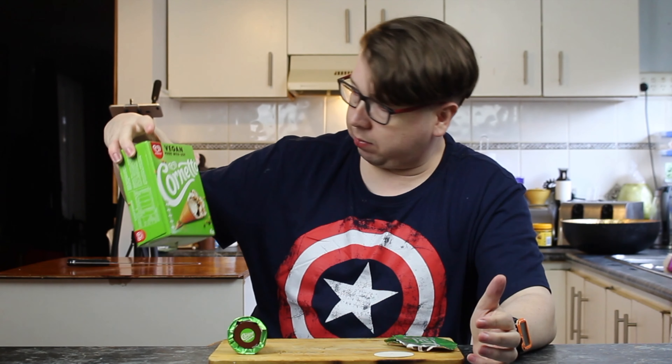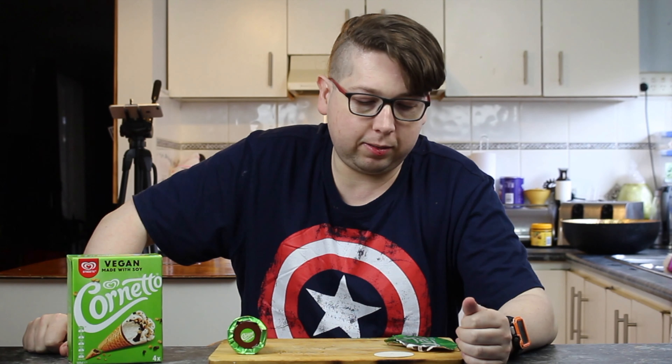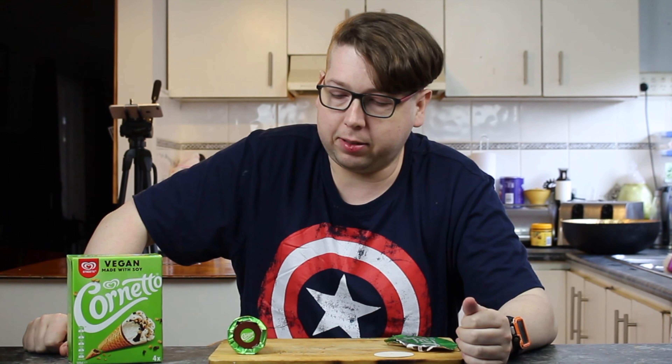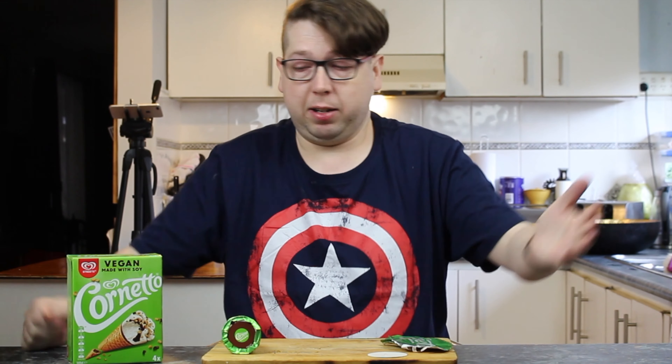Shall we give it a score? Vegan ice cream — it is a little bit expensive, but if you were to go to buy this at the servo, you're going to be paying more than that anyway. I did notice it doesn't look as big as what I can remember they used to be. This is a little bit smaller and I don't know why — they just sort of started making these things smaller and smaller. For a pack of four, it's 360 mils — maybe it was 400 or 500 mils at one stage.